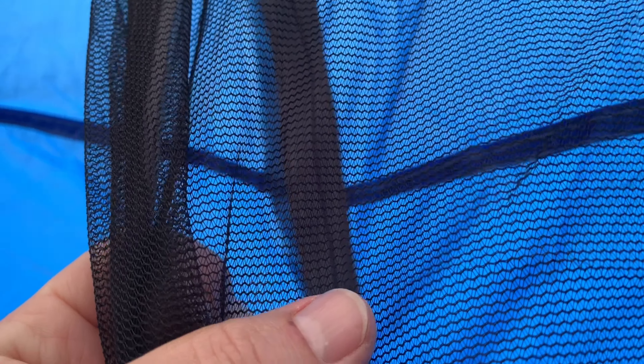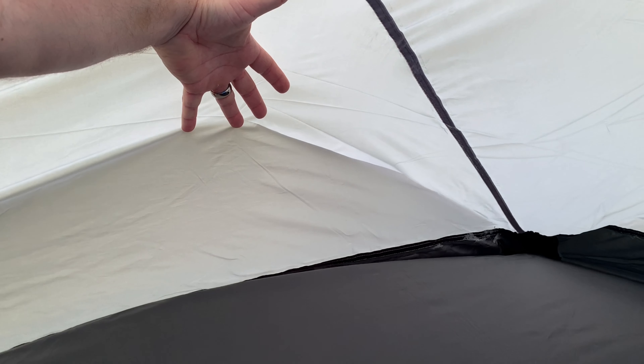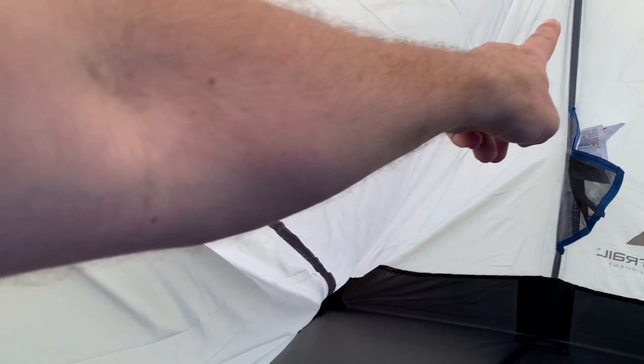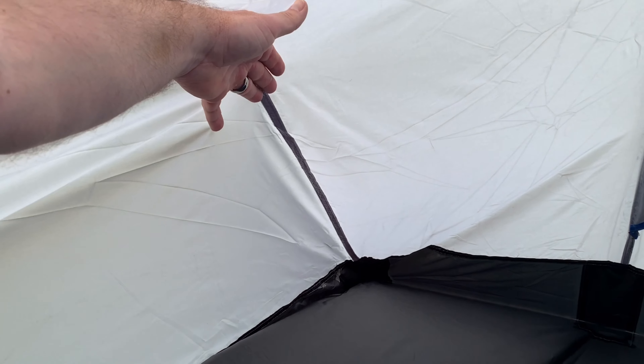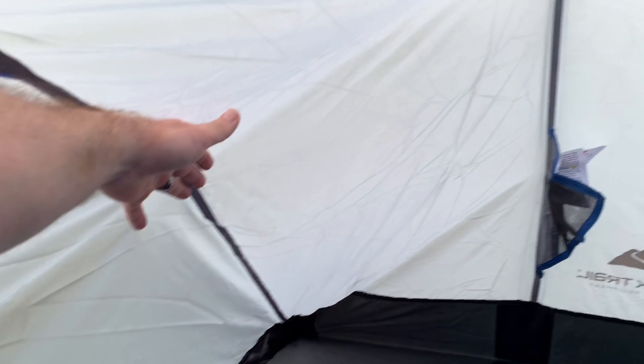This does not look like no-see-um mesh — those gaps are pretty wide. You might be able to get sand fleas, mites, and things like that through it. If the wind is blowing in, it's really pushing in from the back side. There is no pole structure coming out that way to hold the tent out — just that one main pole and the ridge pole.